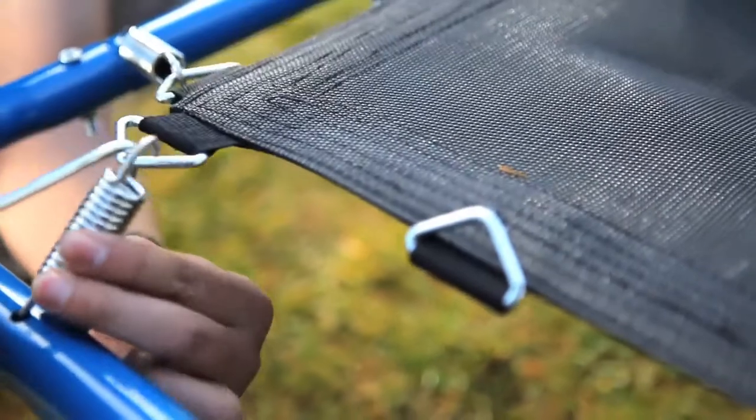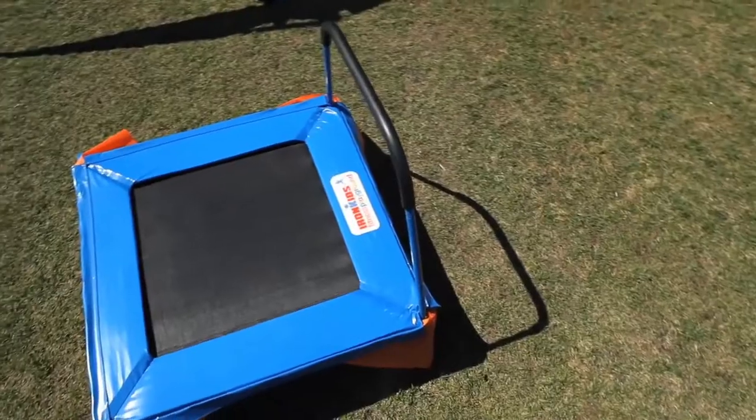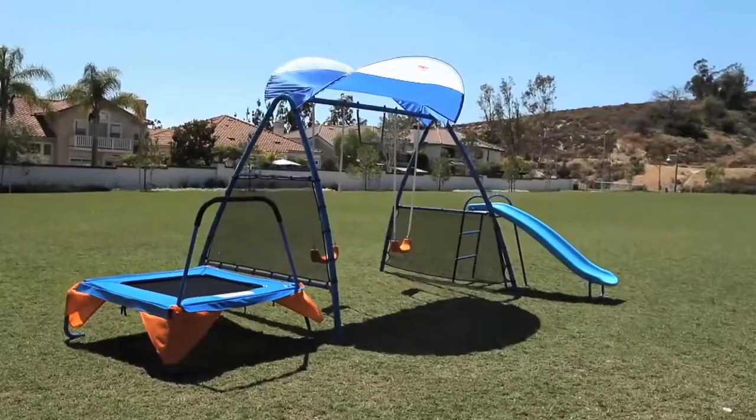Solid welded steel frame, heat treated springs, and a polypropylene jumping mat with a safety handlebar. This trampoline is also a standalone unit — you can set it up anywhere you want.